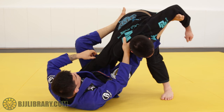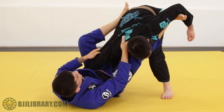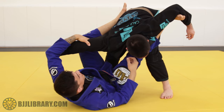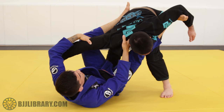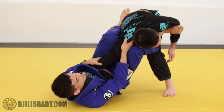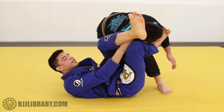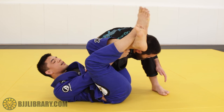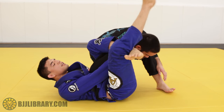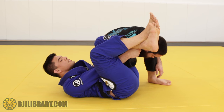I usually don't like to use the grip on the Gi because it can start to give and move, but when I grab onto his arm like this, it's really tight and it's not going anywhere. So I bridge, pinch, and I'm in this nice strong position. From here I throw my leg over the top, crossing my legs at the feet — not a full triangle. Now I'm pinching my knees.